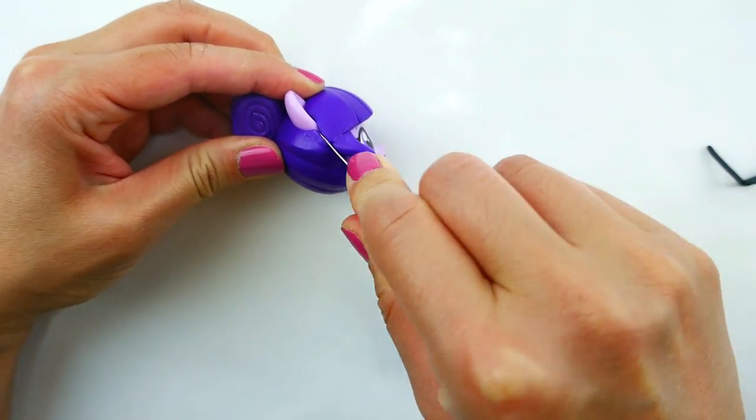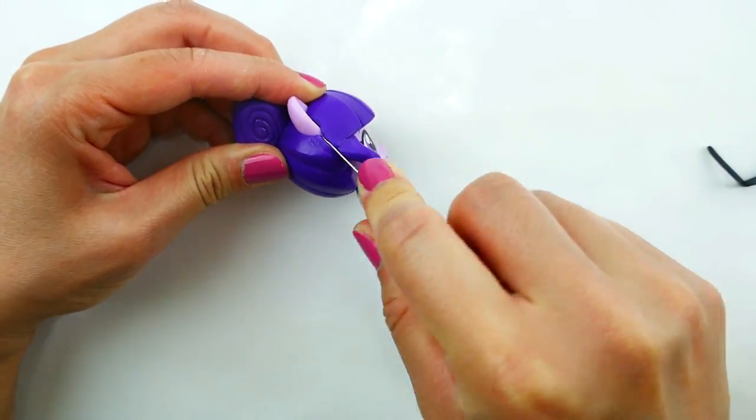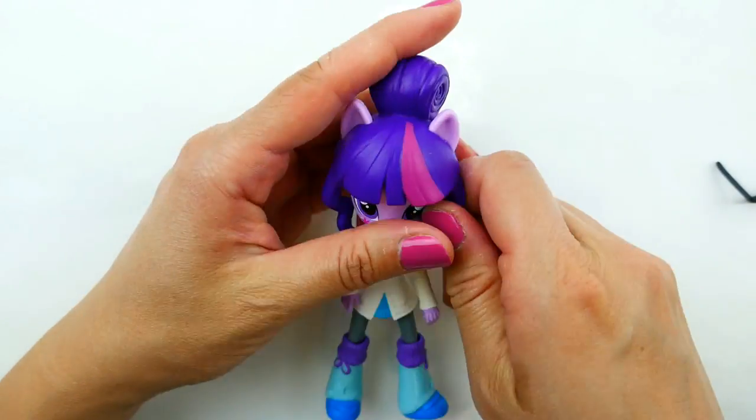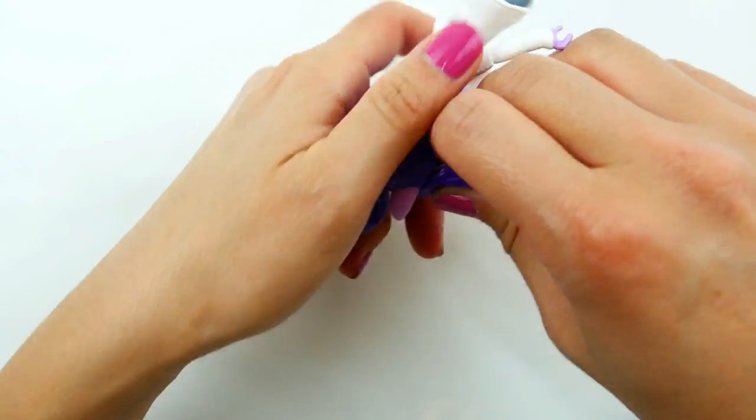We're going to start with the head. We're going to remove the bangs. The fastest way to remove the bangs is to slice the hair at the edges, and once that's done on both sides you can just peel off the bangs.